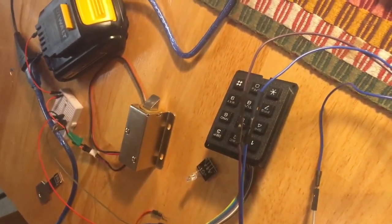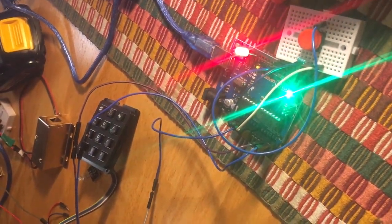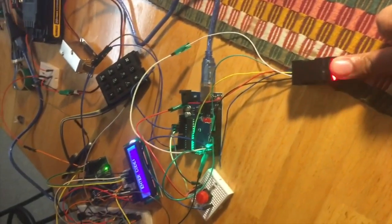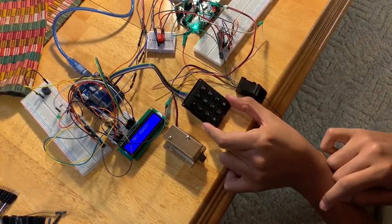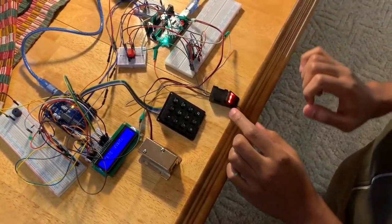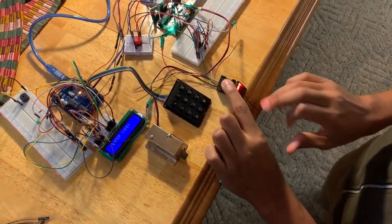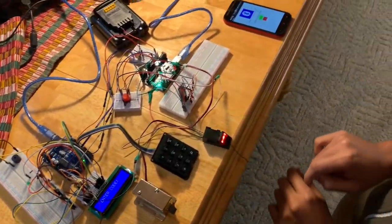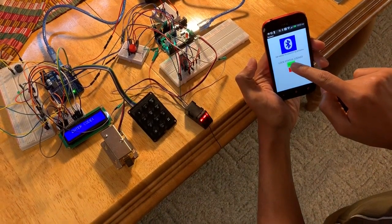Our lock system has the capacity to enter a key combination to unlock the door. When the incorrect key combination is entered, you will hear a low buzz; when the correct key combination is entered, you will hear a high pitch buzz. You may also unlock using a fingerprint scanner — only the correct finger will be given access to the door. You may also unlock remotely with our phone application via Bluetooth.